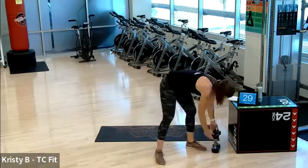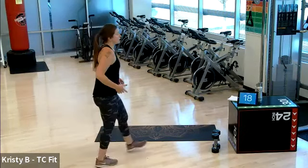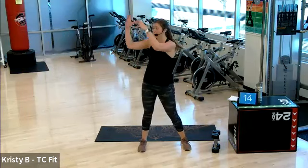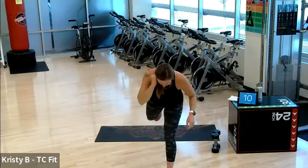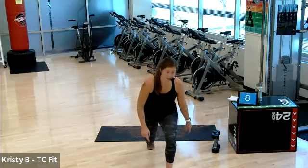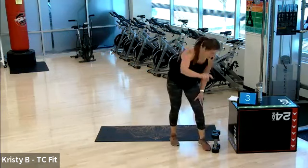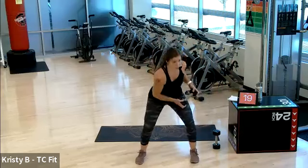Great job, I'm turning the fan on — I'm so sweaty. Next round we have a wood chop. First round we're going to go from the right hip to the left shoulder. Then we have a lunge hold — right leg forward, left leg back, we hold and lift the heel up and down. Grab a weight, we're already on in three, two. Right hip, left shoulder wood chop.